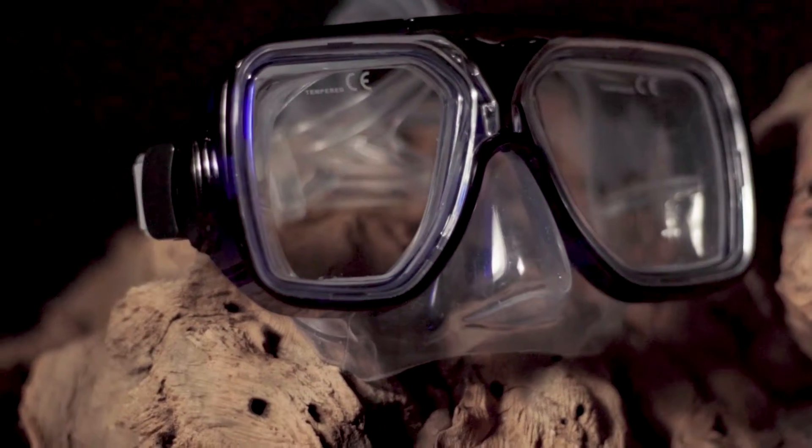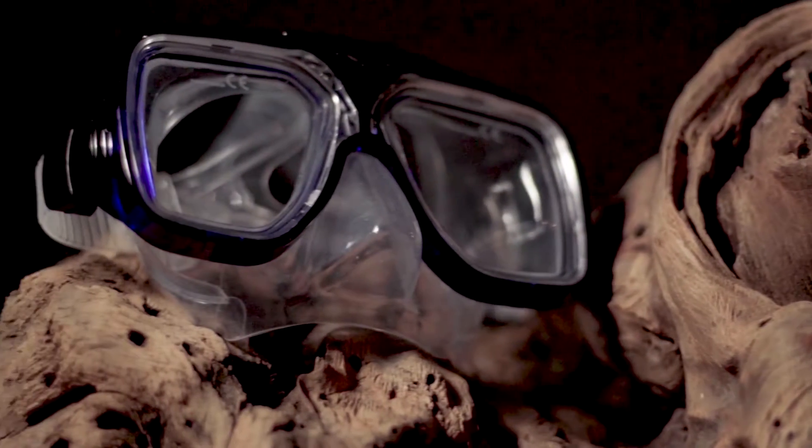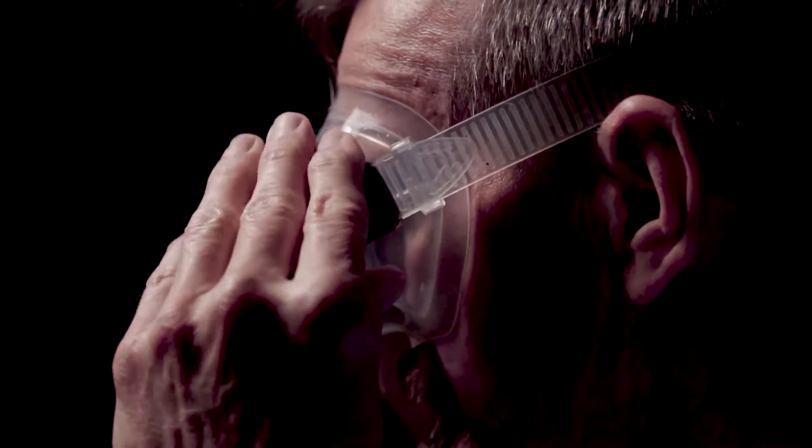The beefy full frame on the Breeze gives it a somewhat boxy appearance and slightly limits the horizontal field of view. But the streamlined shape of the skirt keeps the mask's internal volume surprisingly small, making it easy to clear and equalize.